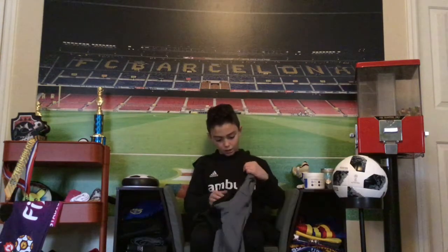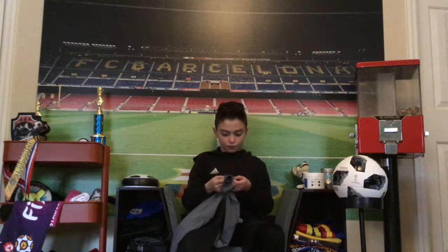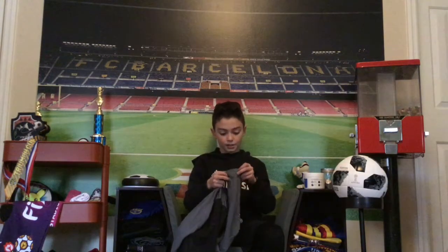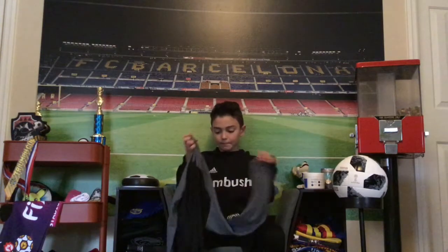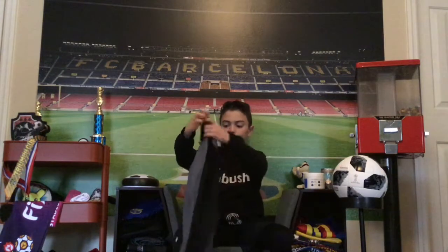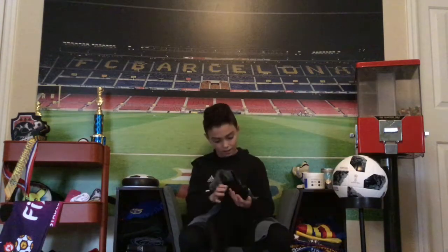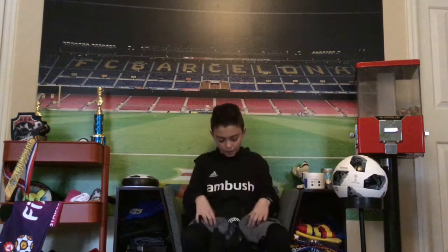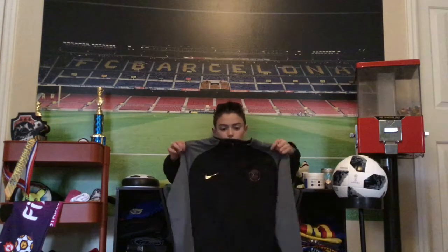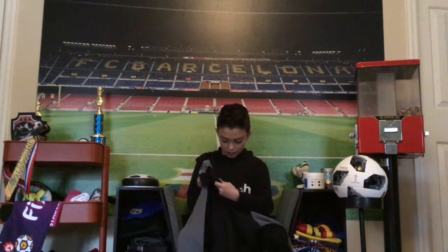If anybody's wondering, it does have the zipper thumb slots — it kind of just looks like that. I actually prefer them on a training top, just my personal opinion, but it looks horribly nice. It is Valentine's Day today. It does have the authentic tag and it's actually kind of thin, but not to the point where it's too thin.